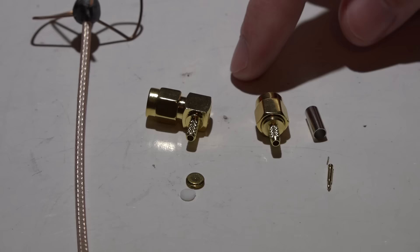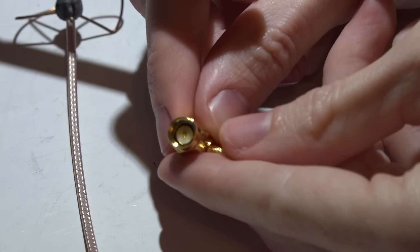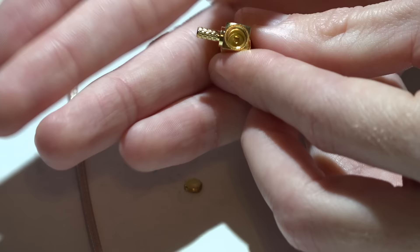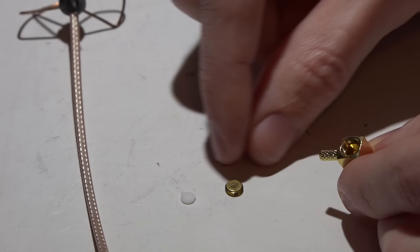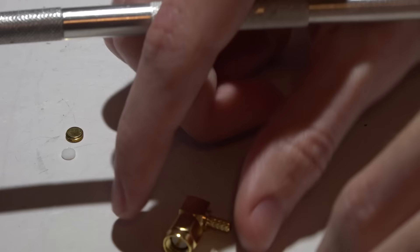First I'll show you the 90-degree, and after that the straight — they're a little bit different. The 90-degree connectors already have the pin inside. If you look at the back side, you'll see a little prong on the inside that's indented, and that is what's going to hold your signal wire. The signal wire goes inside that prong, then you place this little white cap on the inside, screw the back side in, and that presses the white cap against the prong to hold the signal wire in place.